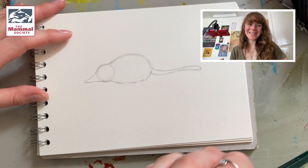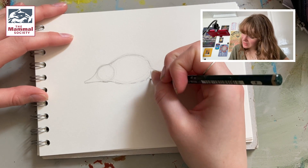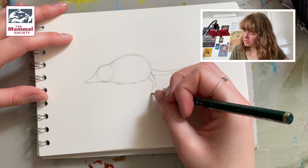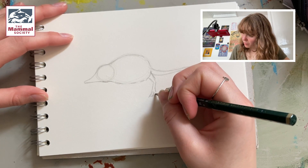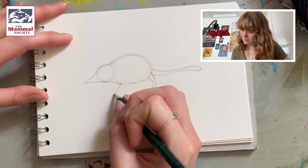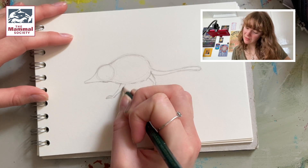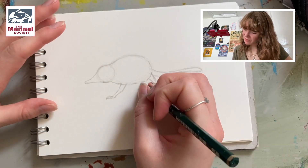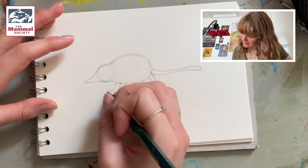And then we want to add the legs of the shrew. The legs are kind of a nice sharp line, so we've got the back leg coming down like this, and it's coming into three long toes here and one fourth one just up here. And then the front leg from this kind of area — again you can see the toes on the ground. And I'm also going to mark on the back legs just really loosely, the ones in the background, just like that.